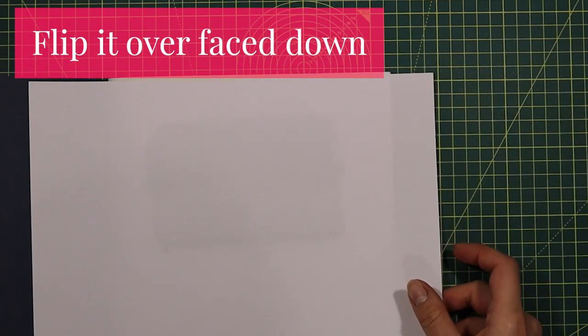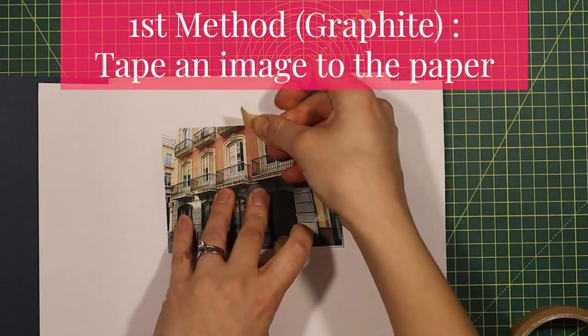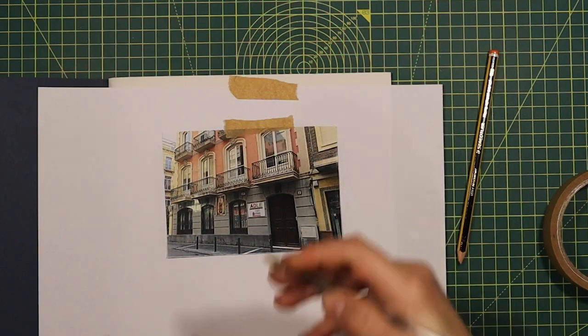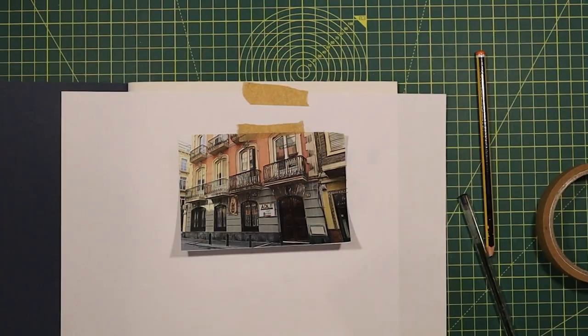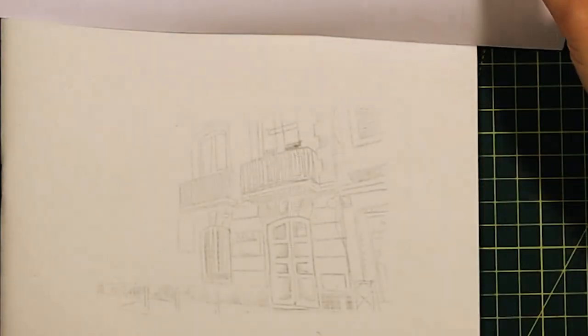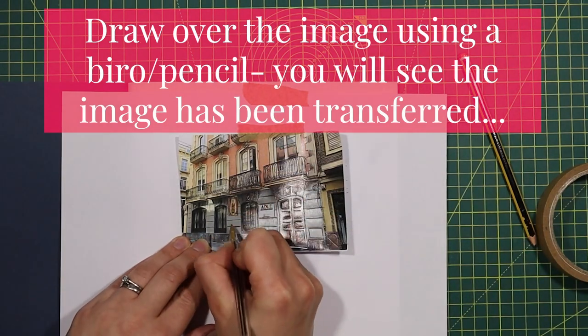Now I need to flip it over and place it face down into my sketchbook or onto another sheet of paper. My first method is taping an image to the back of the paper and then drawing over that image using a pen. The best thing about this is you can get a variety of tone — if you press a little bit harder or work into an area, you can start to make things appear 3D.